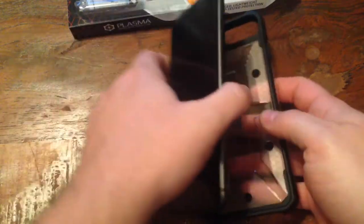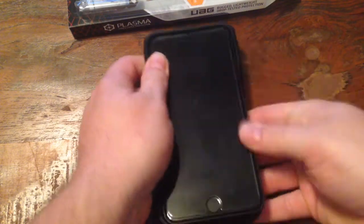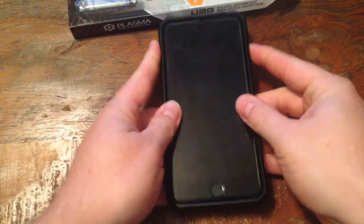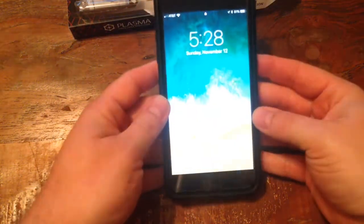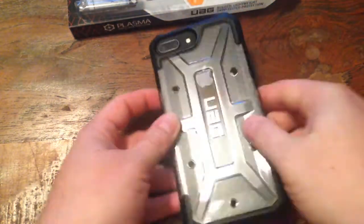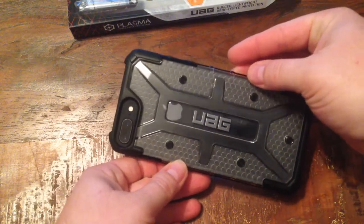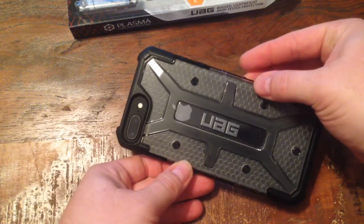Let's go ahead and put my phone in here. And there we go. All right guys, that's it — Urban Armor Gear Plasma series for the iPhone 8 Plus.